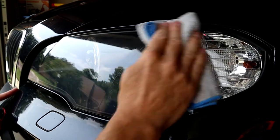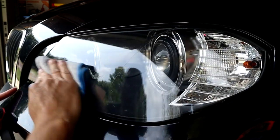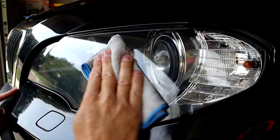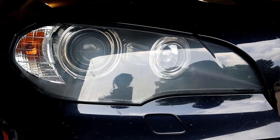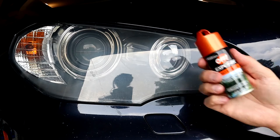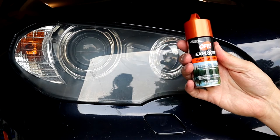So this is the WD-40 light — as you drive, that's going to be the left headlight. I'll keep track of that, and now we're going to switch over to the other one. I'm going to use some OFF insect repellent on the other headlight.